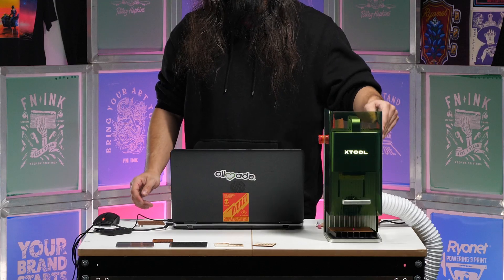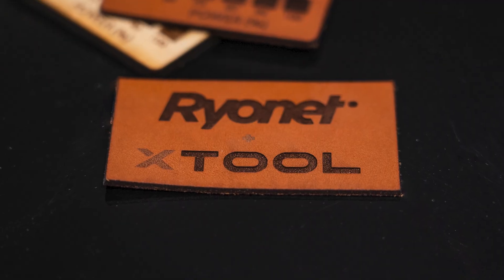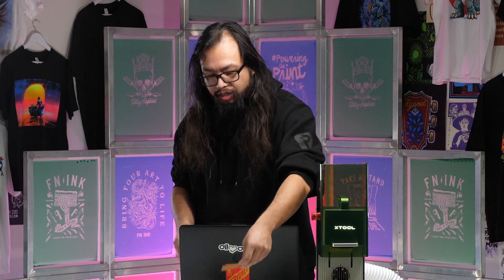Now let's go ahead and run this. We have our dark spots that we had set using our test grid, and we also have our light tones, which gives a nice contrast and more depth to our projects.